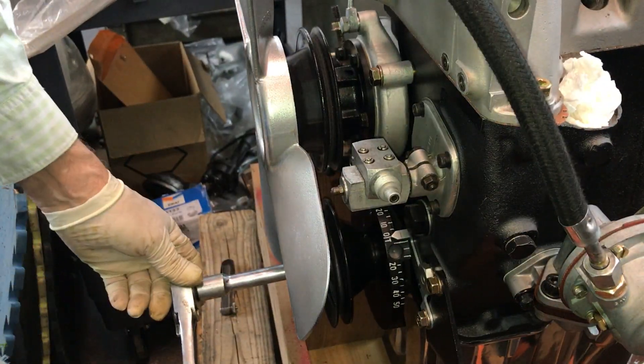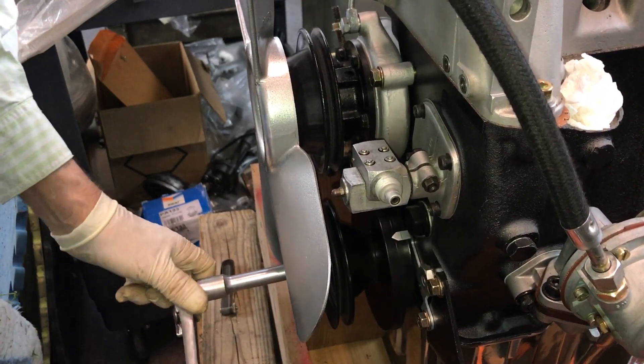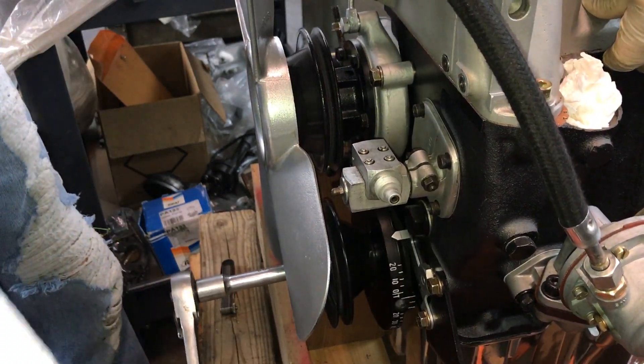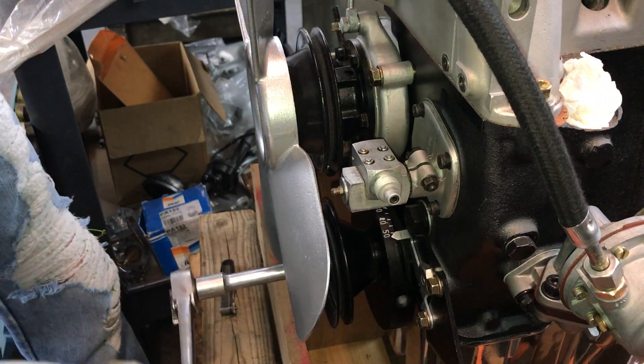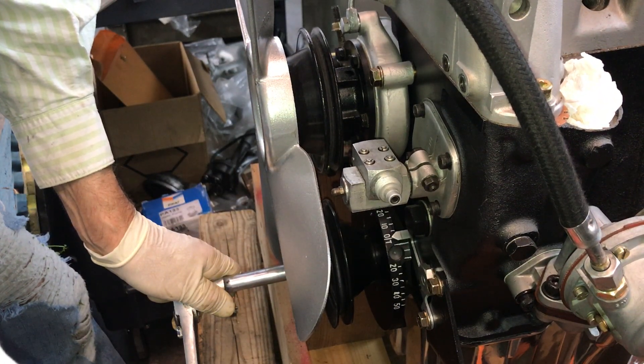Alright, so now we're going to rotate this again — up on compression, and there's OT.